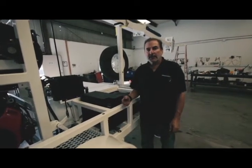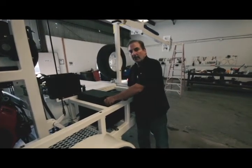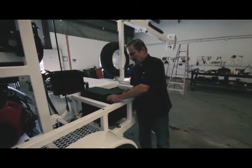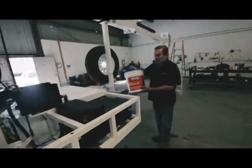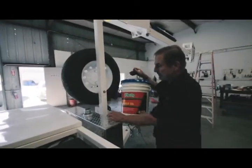We need to start the engine, and that means filling the fuel tank with regular 86 octane or higher petrol or gasoline. Using an all-purpose hydraulic oil, you'll need three of these cans to fill the tank.